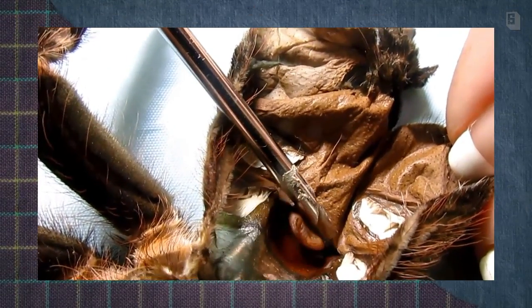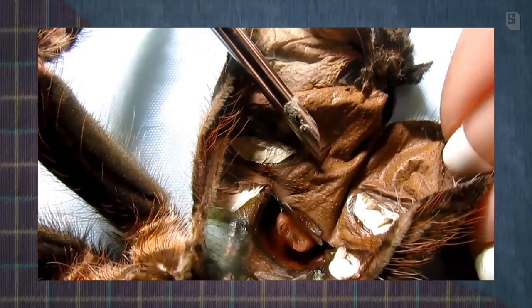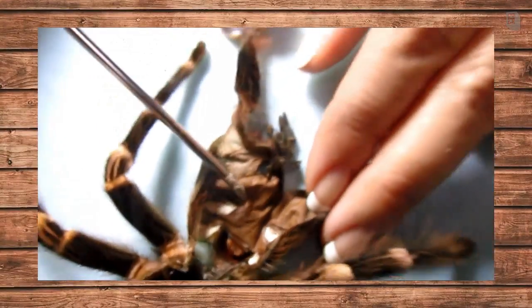So that is one absolute way to determine whether your T is a male or female. Obviously in a really small sling this is difficult to see. Examining a fresh molt like this is one way to decide for sure if you have a male or female. A smaller molt is more difficult — most people look at them with microscopes.